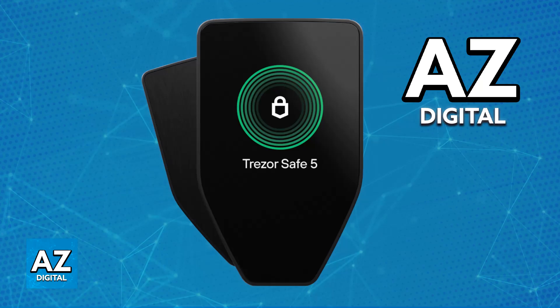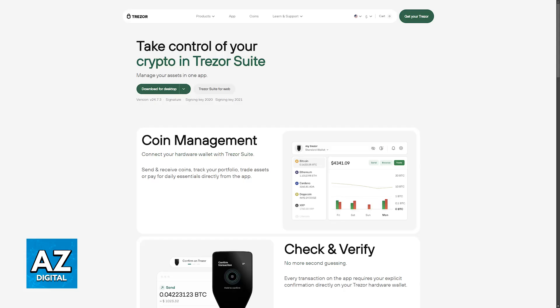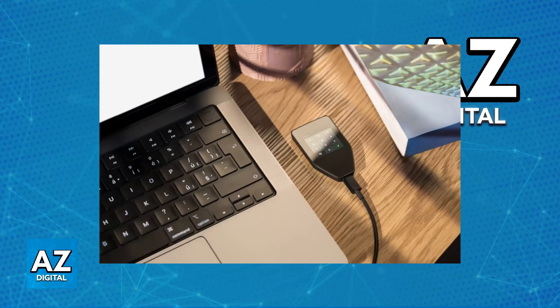First, all that you have to do is set up Trezor Suite. Trezor Suite is an application that you can download on the official Trezor website, and it is going to allow you to manage any asset that you will be transferring over from Kraken or any other software wallet. Connect your Trezor device to your PC using a USB cable, unlock it by using your PIN, and open Trezor Suite.